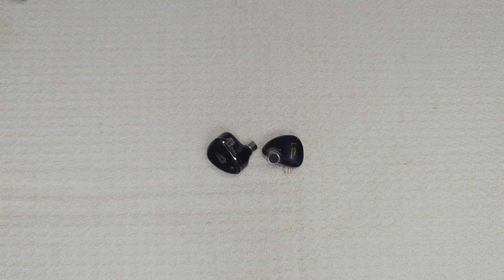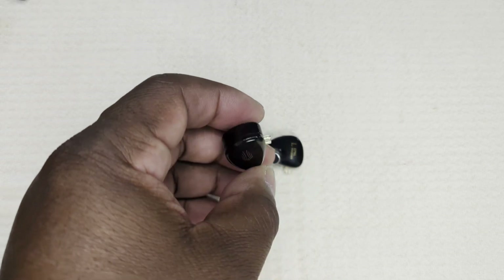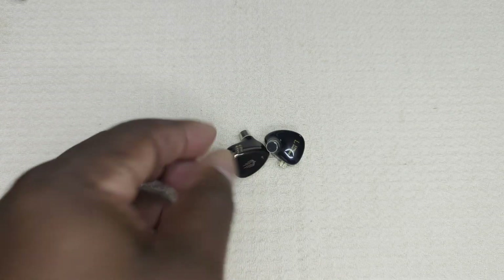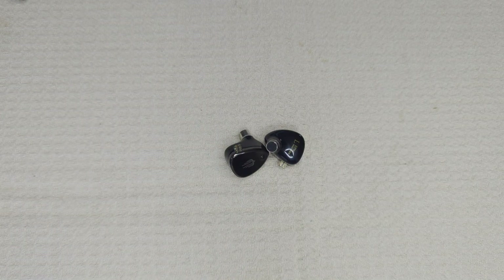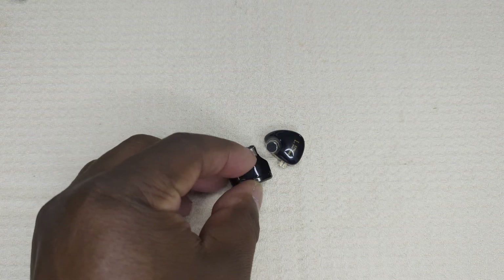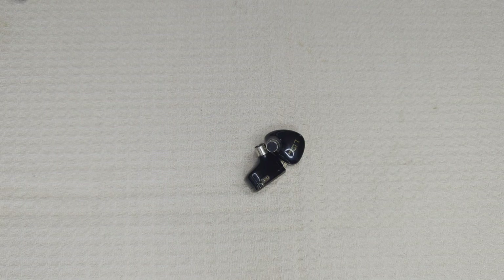Build, fit, and quality: the EM6L is nicely finished but done in a very basic style — not a flashy product by any means, with a simple presentation both in retail packaging and the look of the shells themselves. The quality resin shell is on the small side of medium in size, and achieving a comfortable fit was not an issue. The nozzle protrudes enough that deep insertion with a good seal is definitely possible. Quality of manufacture is good; no glaring issues noted.